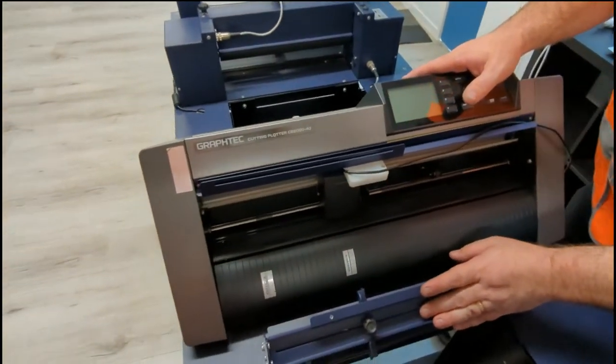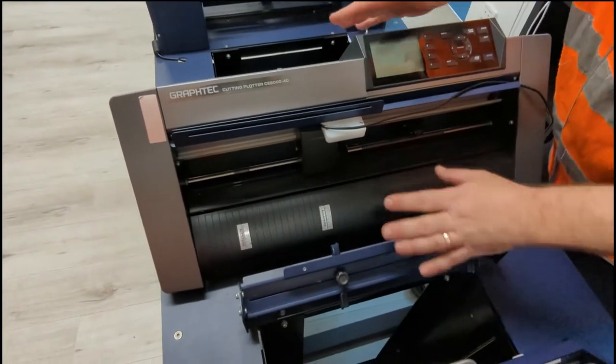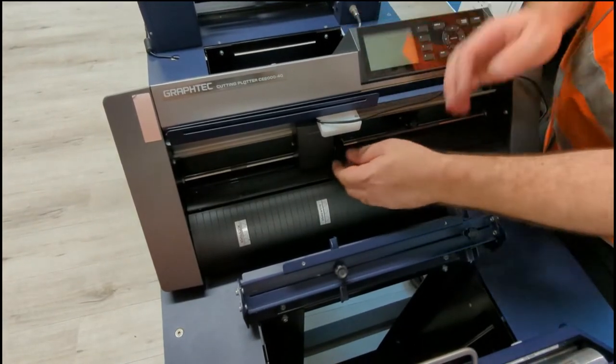We'll be setting up the Scorpio today. The first thing you do is check out the machine and make sure there's no adhesive or anything caught in the machine from the previous job.